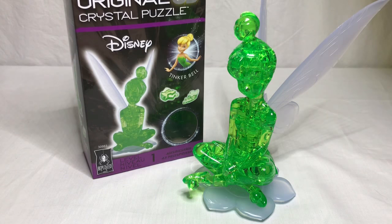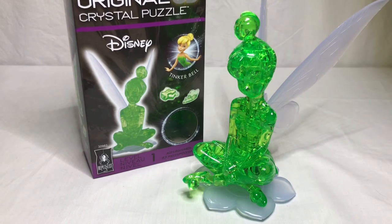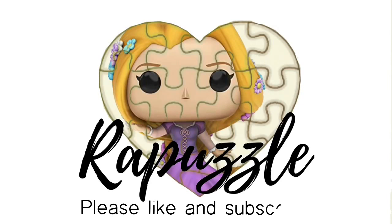So this is how it should look when it's finished. If you have any suggestions of what I should put together next time, let me know in the comments section. And don't forget to like and subscribe. Thanks for watching. Bye.